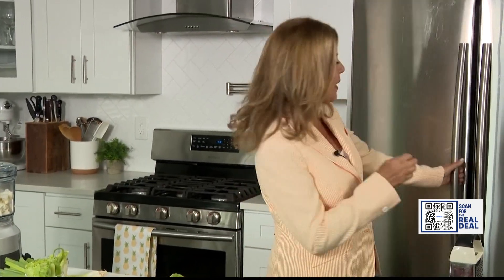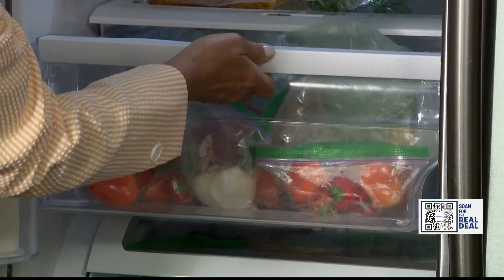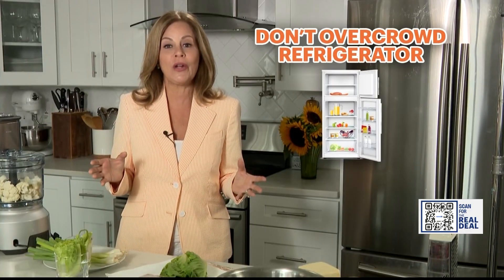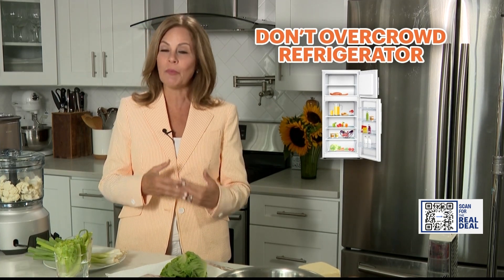Then line a container with paper towel and store your berries. For optimum freshness, make sure your refrigerator is set to 34 degrees and your freezer to zero. Use what you have in your fridge — Cooklist.com helps you find recipes for food you already have. Don't overcrowd your refrigerator; it will create warm spots which lead to spoilage.